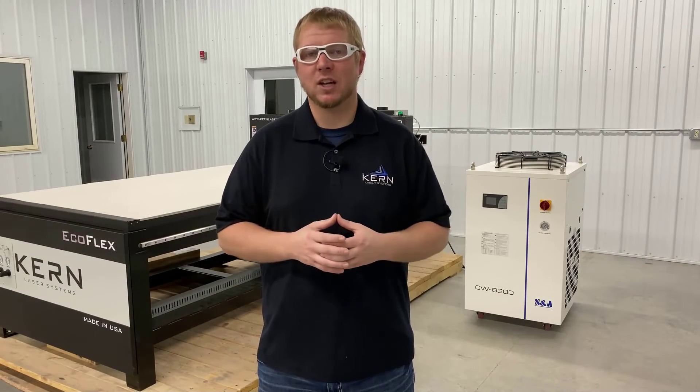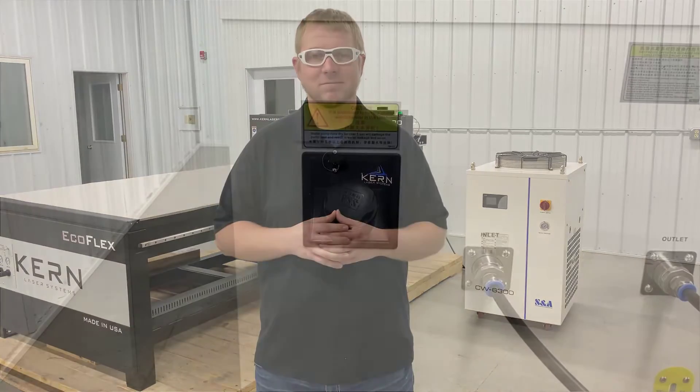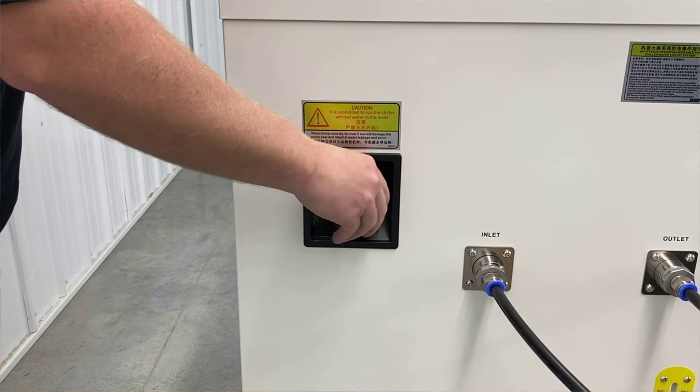Check with local authorities on the disposal requirements of the drained chiller fluid. To fill the chiller's reservoir, remove the reservoir cap found at the back of the unit.